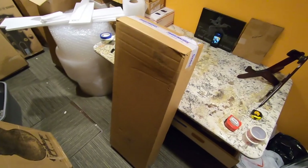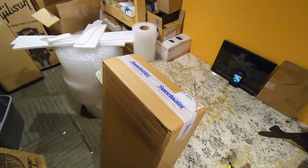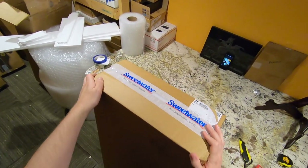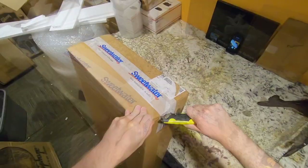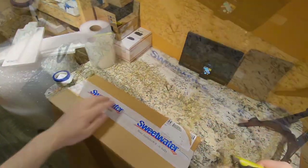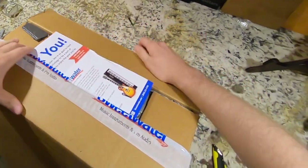Here's another unboxing from good old Sweetwater. I hate talking bad about these guys, but this pack job — that's unacceptable. I don't know who sent this out, but I would never send a guitar out flopping around that badly. Usually their pack jobs are good, so I think something slipped through the cracks on this one.